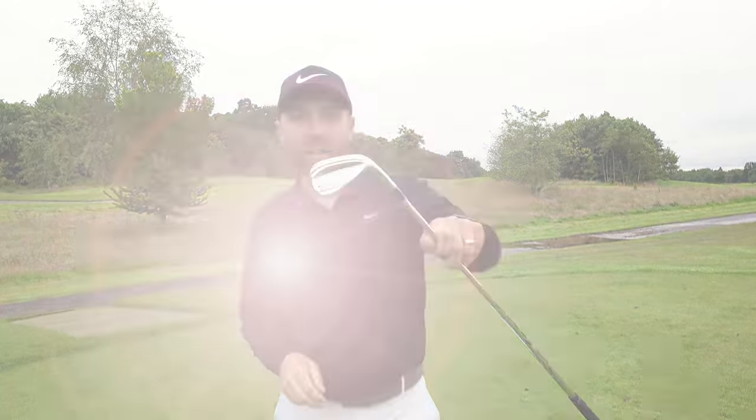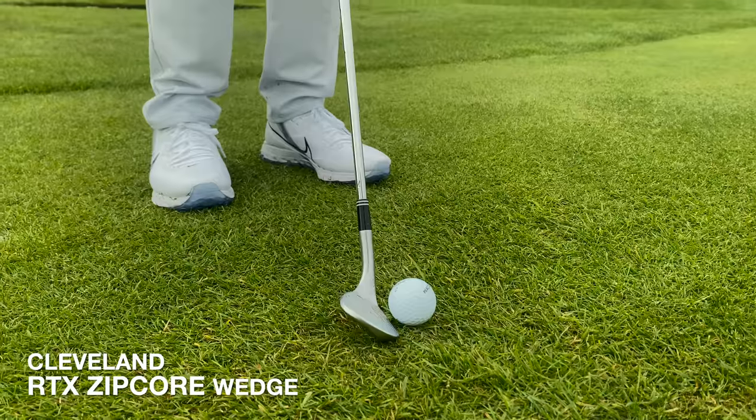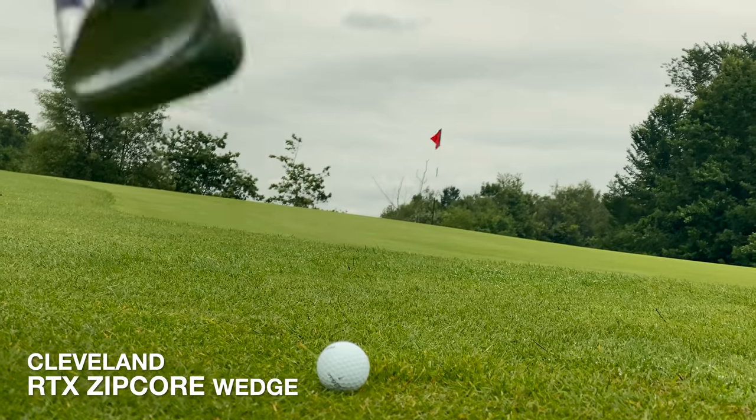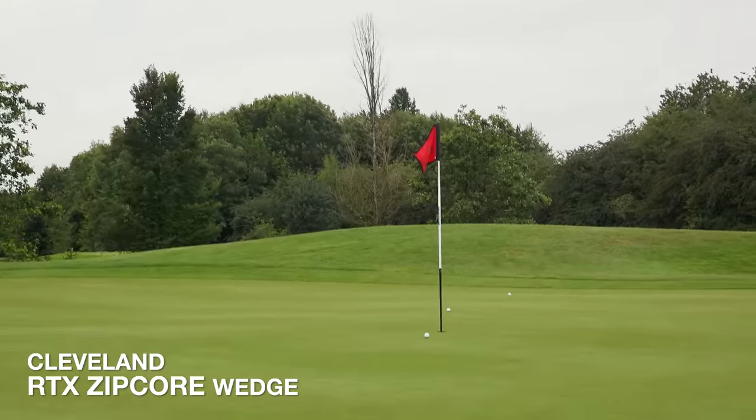So I've just been testing out the new Cleveland Zipcore Wedge. I've tested it around the green and it feels great. It spins like crazy. Out of the bunker, it's very, very versatile. It's a very good wedge.